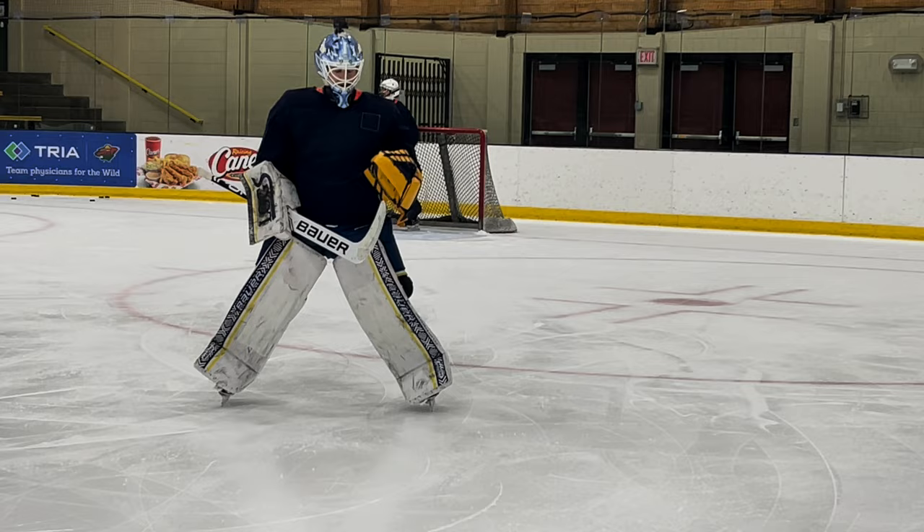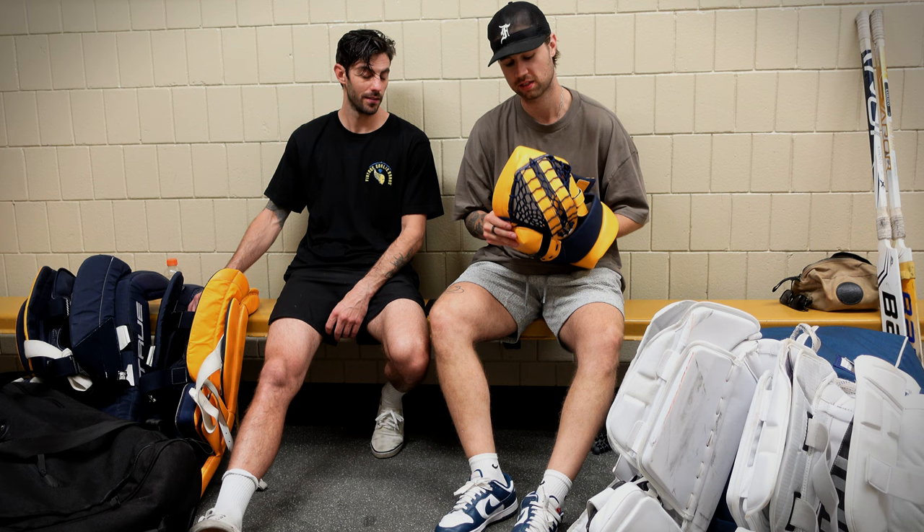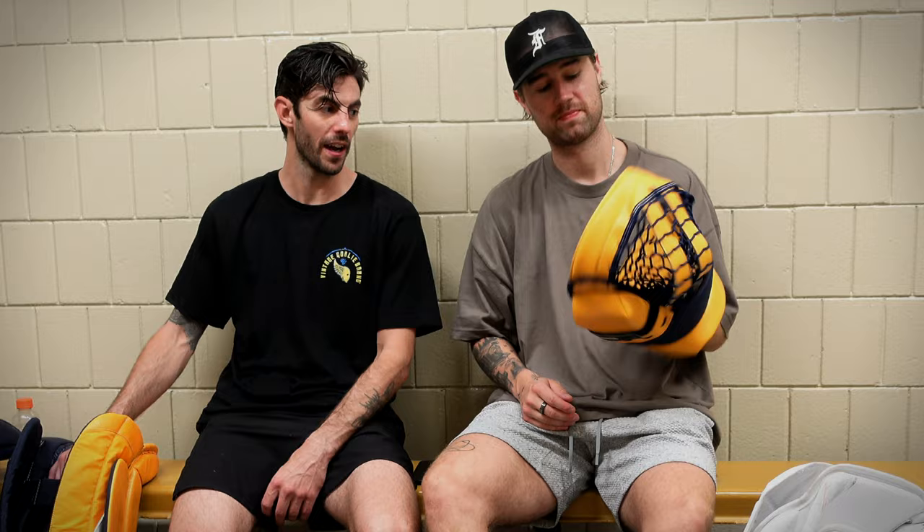Just got off the ice after testing this thing out. I love the pocket - it sucks the pucks in. It's like a vacuum, dude. But one thing I noticed is that it's pretty flimsy.